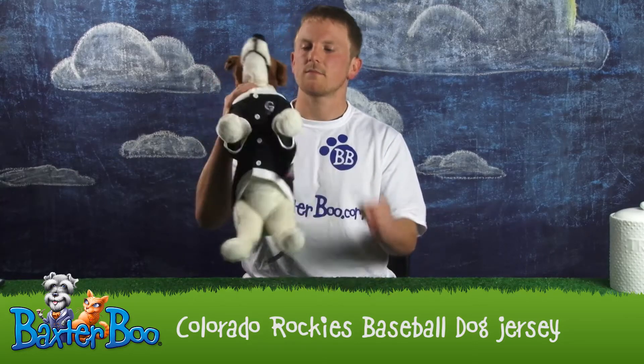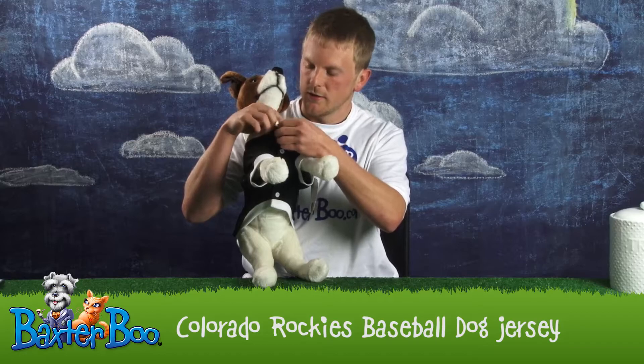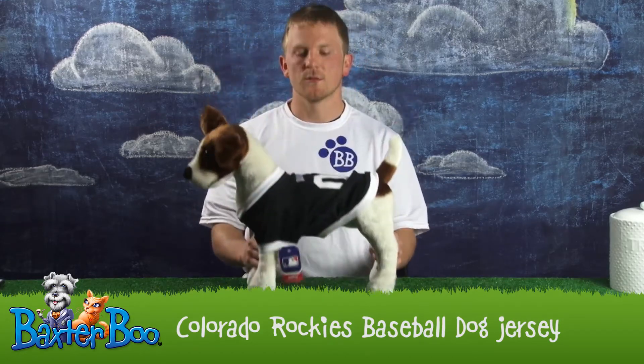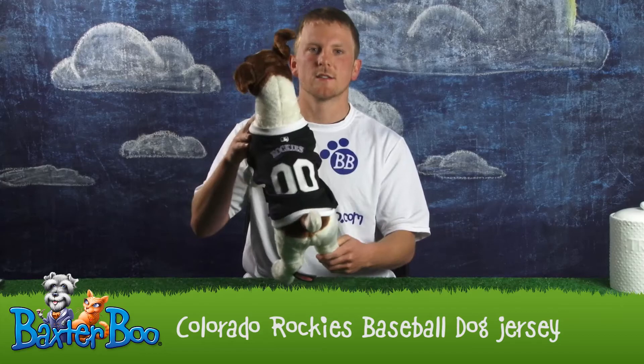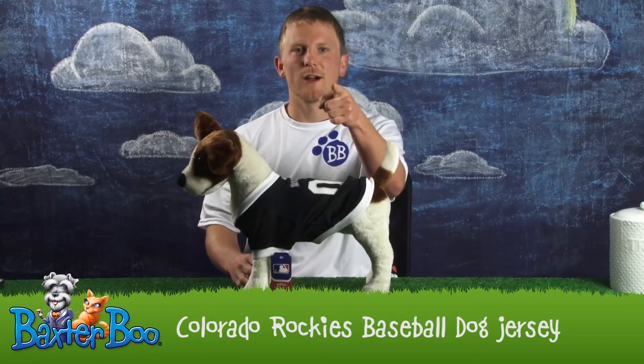The other thing I like about it is it's got the velcro lining on the underbelly, so it comes on and off real easy, which is always important. For sizing information, please visit our website. This is the Colorado Rockies baseball dog jersey. Go Rockies!